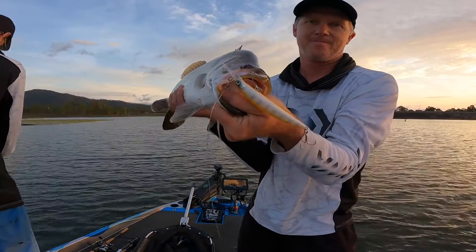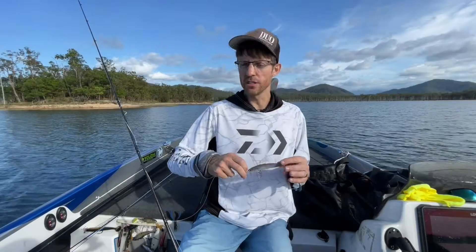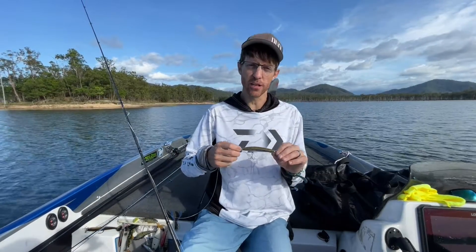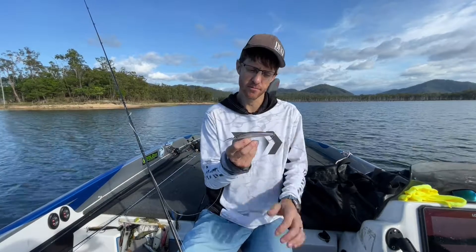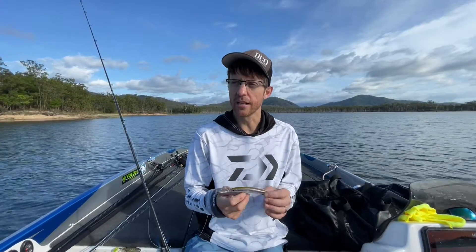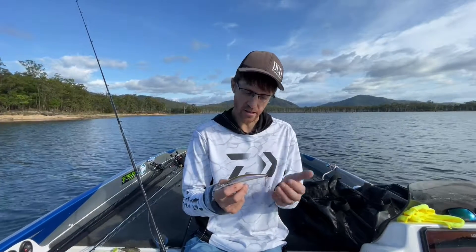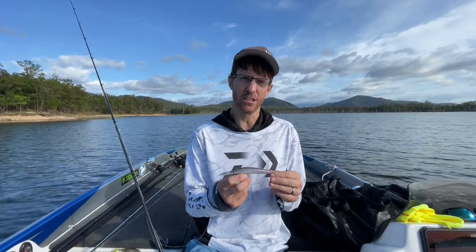Barra generally feed upwards and look upwards, so you want to keep the lure just above their heads. You need to get feedback from your sounder to know what depth they're at, and when they're active, run the shallow one.